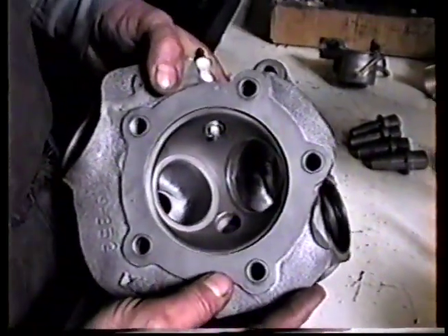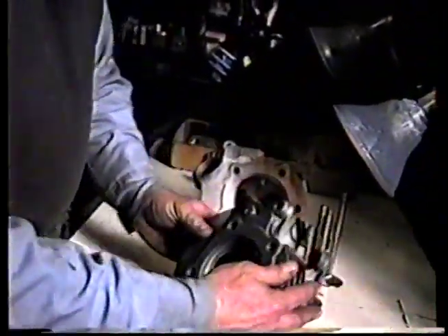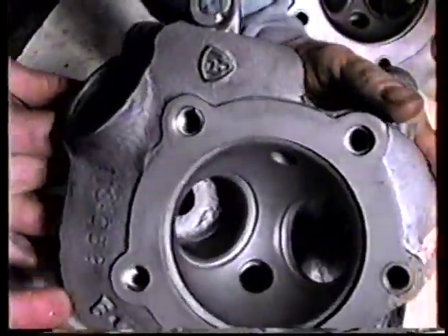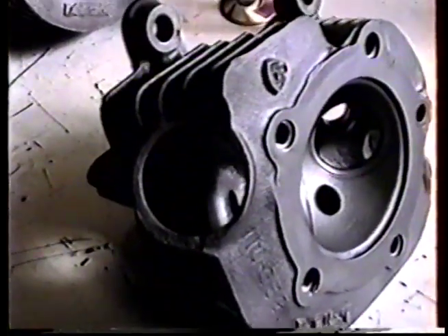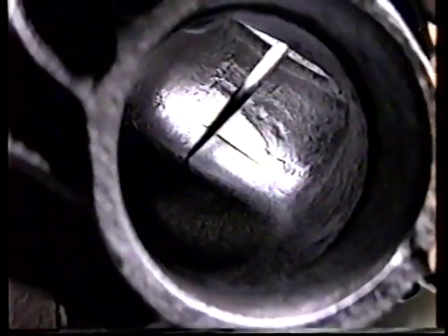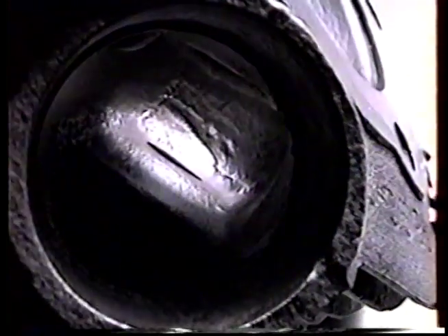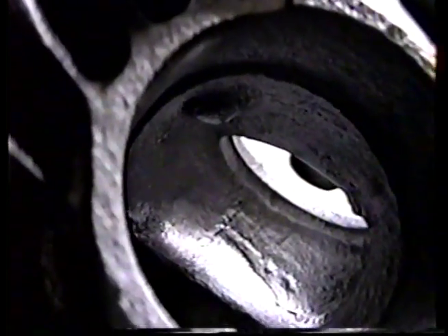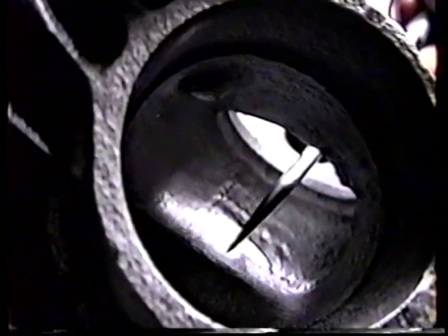We're going to show you an exhaust here too. Here's a bone stock exhaust port. See this big lump here — this is a significant problem right across this area, and it just completely kills off the exhaust flow. There's another little lump up in here as well. What we do is use our little secret method in here to make our valleys — we're going to show you that right now.